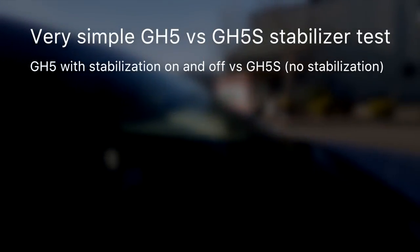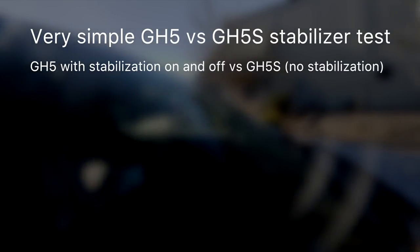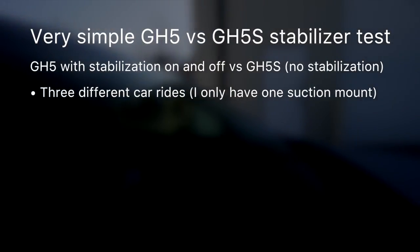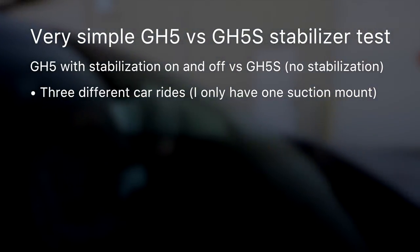So I decided to run a test because I wanted to see for myself exactly what this looked like. I took my GH5 and then a GH5S and ran them through a series of very, very simple tests. We're comparing the GH5 with stabilization on and off, and then again to the GH5S. So three different tests — three different car rides — because I only have one suction mount, so I had to drive the same route three times. That means everything's not absolutely identical, but it's good enough to see the difference here.